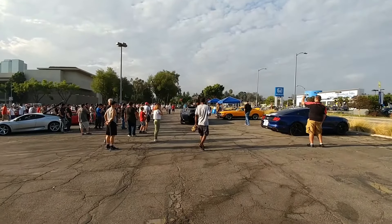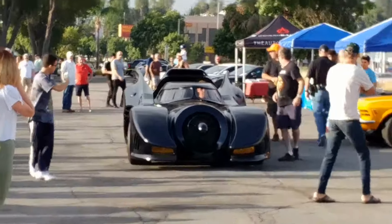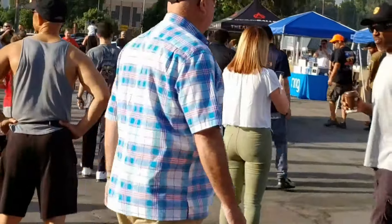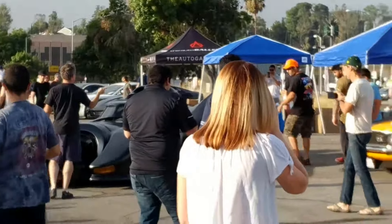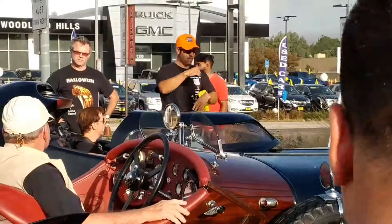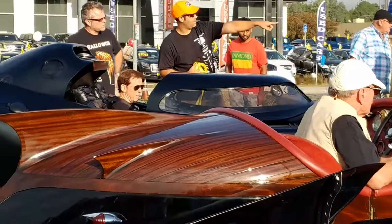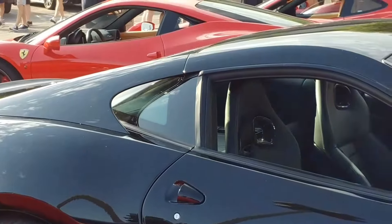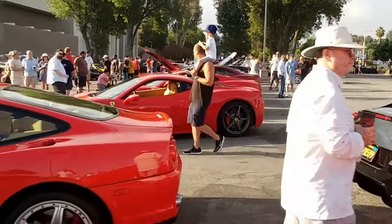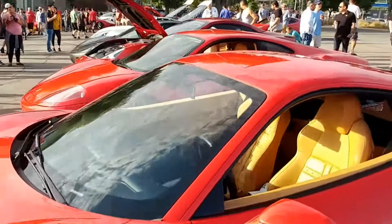Let's see if we can get you guys at a wide angle. There we go. I think I posted pictures of my favorite Ferrari, which is this white 458 over here.